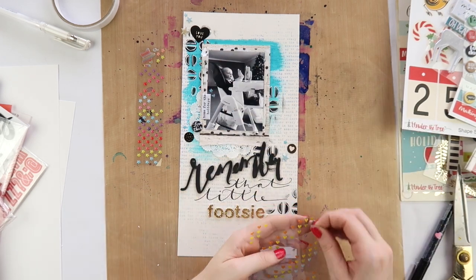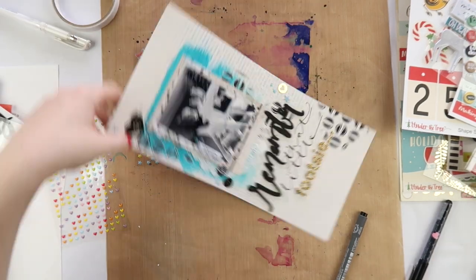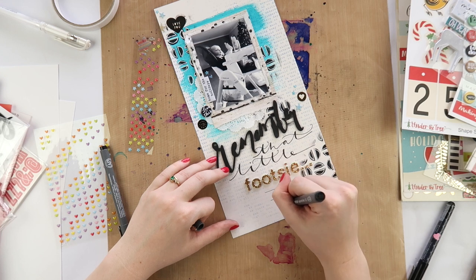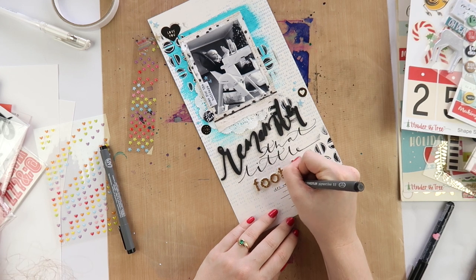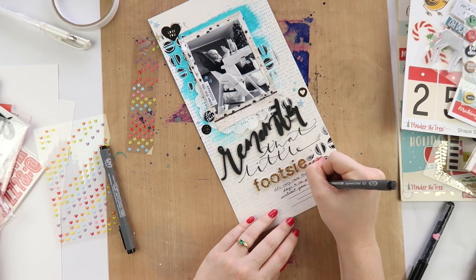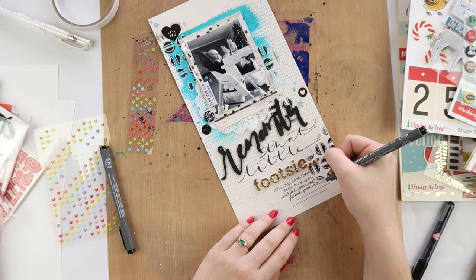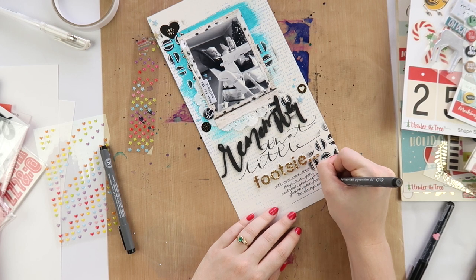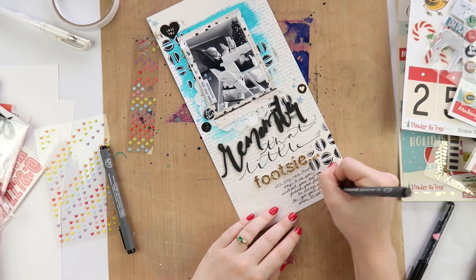I'm adding a few little tiny embellishments here - a few little blue stars and hearts. This layout is 6x12 so there's not a great deal of space, even though the photo I'm using is only 3x4. Once you've done a big title - mine is almost the same size as my photo space - there's not a great deal of room for embellishments. If you prefer layouts a little more simple, give 6x12 a go - you might be surprised by enjoying it.